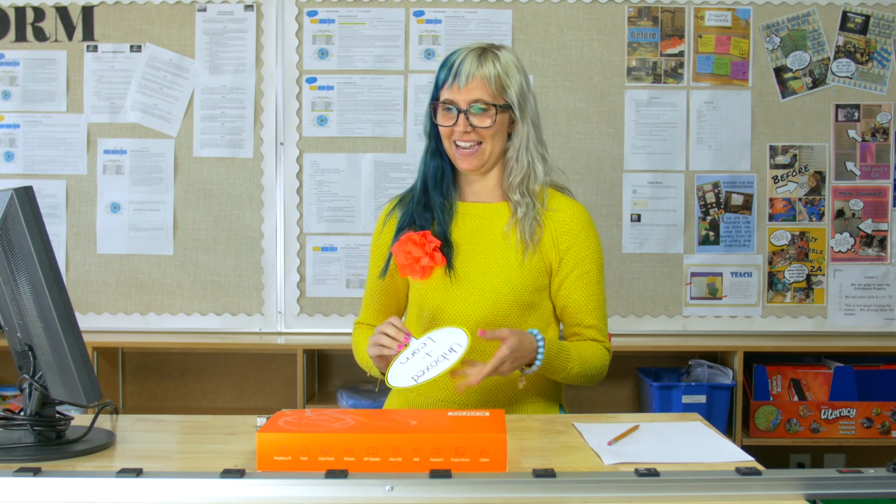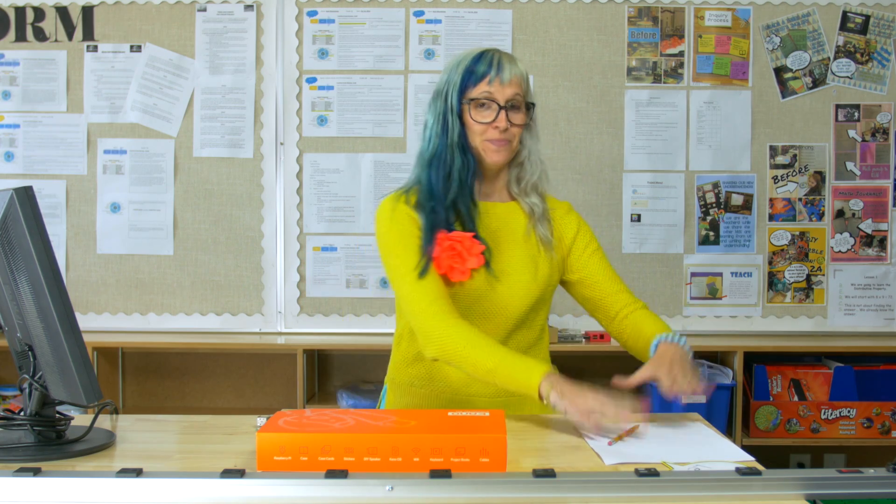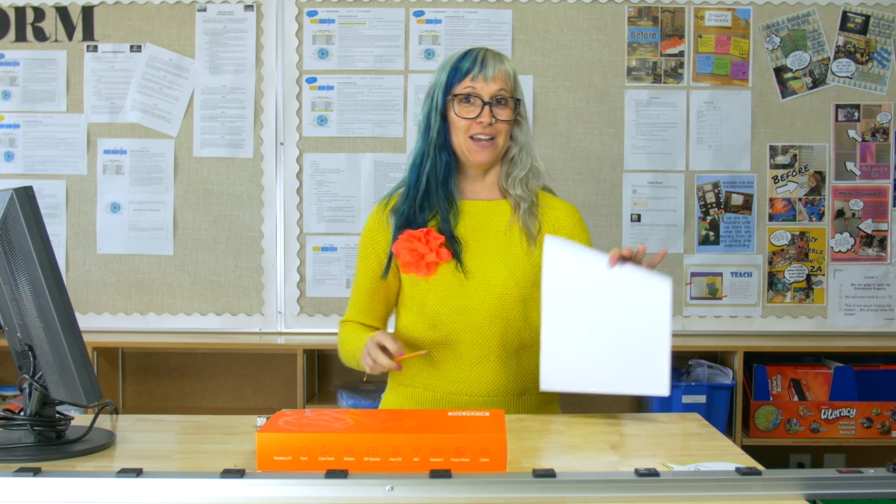Hey everybody! Welcome to Unboxed Plus Learn, where I'm going to unbox and learn, and you get to do that along with me. I'm really excited about that because in Edmonton Catholic Schools, we're a mecca of innovation and new technology. We have this technology, and this helps us in a lot of ways, but sometimes we've got to unbox something else, and I'm going to show you something really awesome.